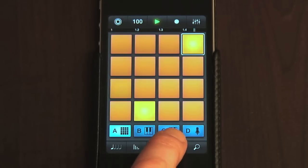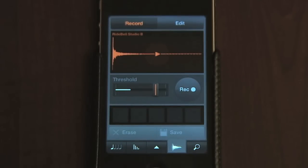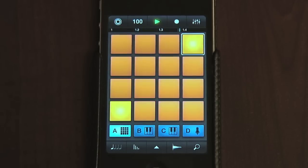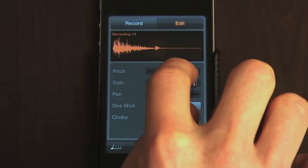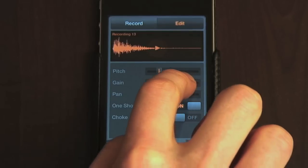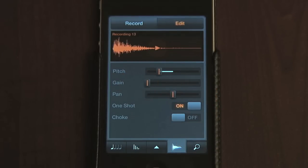The buttons on the right side of the bottom strip include a sample edit or record facility. To record a sample, you just hit record and make some noise, which then replaces the sample on the selected pad with your new recorded one. Then, in edit mode, you can change the pitch of the sample, as well as the level and panning. There are also two switches for adjusting one shot mode and choke. Turning off one shot means the sample will only sound whilst the pad is pressed and will stop when you let go, instead of playing the whole way through no matter how long you press the pad for.